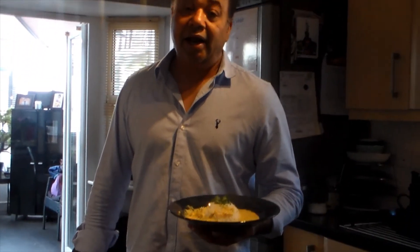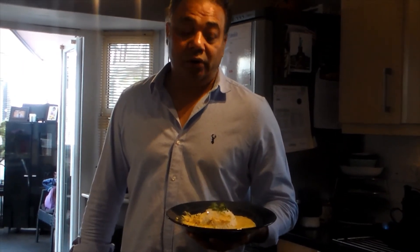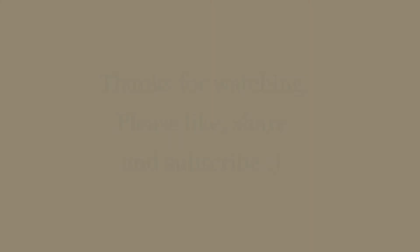Thank you guys for watching at DC West Kitchen. I hope you liked it — please like, subscribe, and share my videos. Let me know if you want me to give you a shout out. Today's shout out goes to Kavita Maan and the Maan family from Leicester. DM me or text me on WhatsApp if you want a shout out. Thank you guys, bye for now!